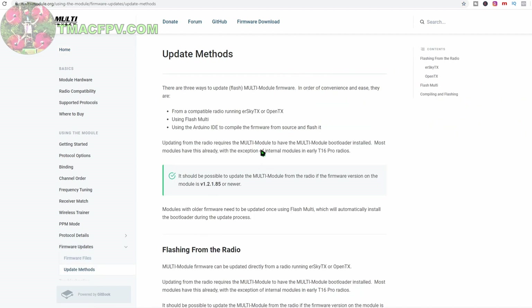This site takes you step by step through everything you need. For update methods, he says there are three ways to do that: through a compatible radio running OpenTX, using Flash Multi, or compiling the firmware yourself. We're not going to demonstrate all three of these. I'm just going to use my compatible OpenTX radio, which is the Jumper T16 in this case.